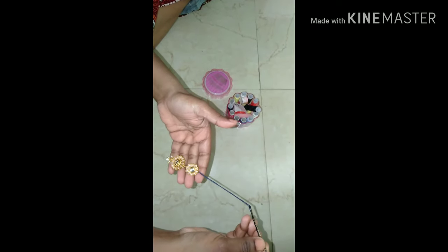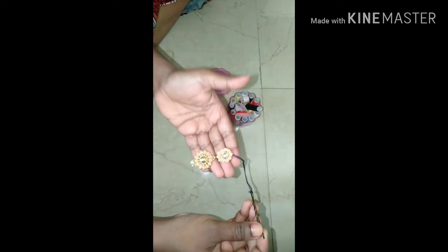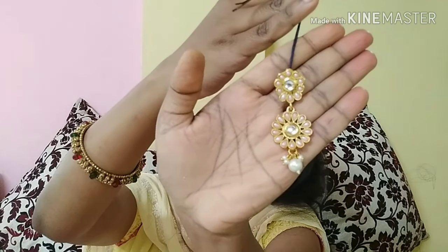If you feel the thread might come loose, take any glue and hold it so it sticks and the thread won't come out. I secured the thread properly and then inserted the bobby pin at the other end to complete the maang tikka. As you can see, my maang tikka is complete! Please do comment and let me know how you liked this maang tikka idea. Now I'm removing all the tangles from my hair and placing the maang tikka I made.